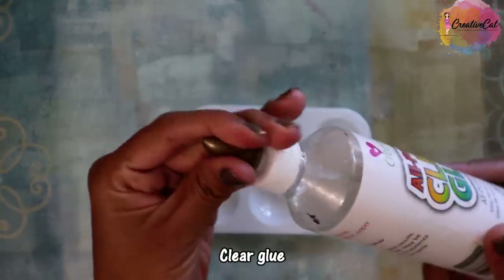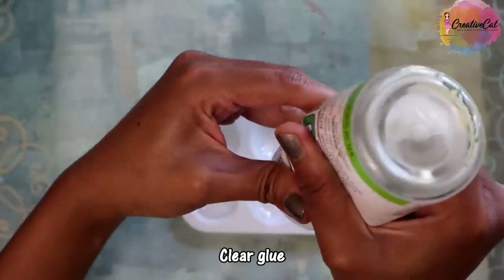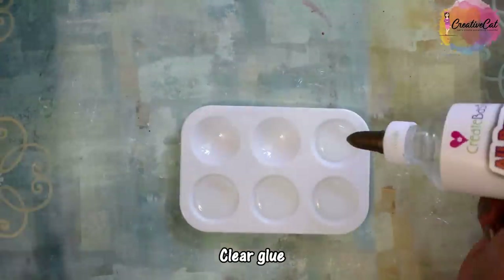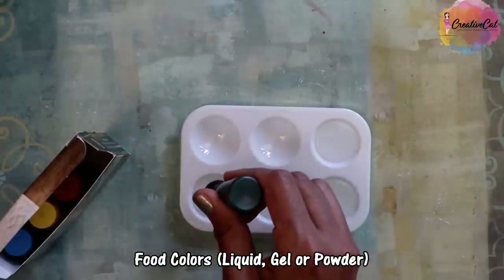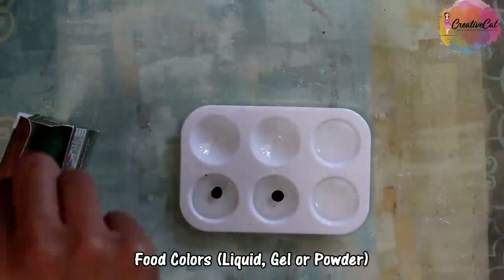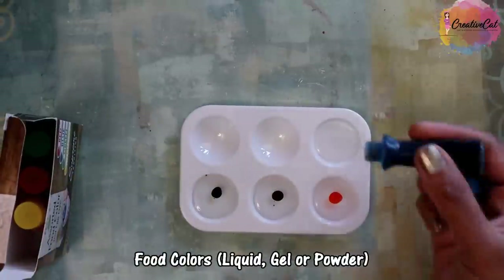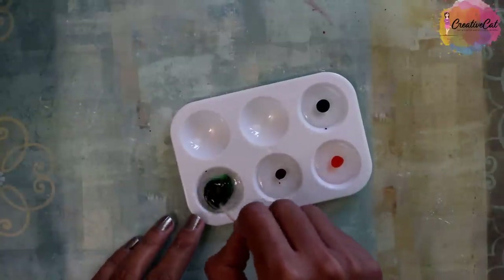Now let's see how I made them. So you will need clear glue — any brand of basic craft glue will work fine, just make sure it is clear glue. Here are four samples. I'm mixing four colors in these samples. You can use any type of food colors — liquid, gel, or powder — but take only food colors for a transparent glass look. Here I am using liquid food colors.